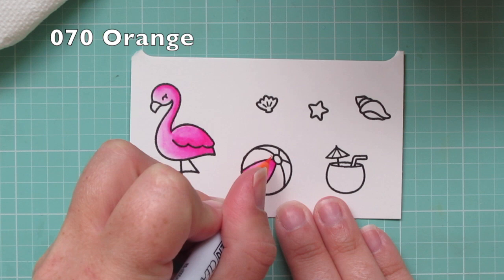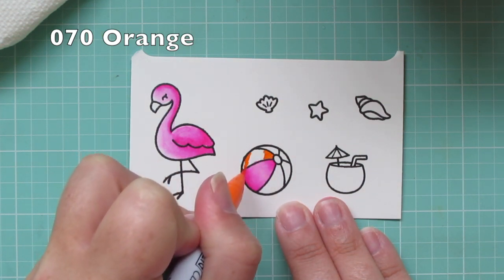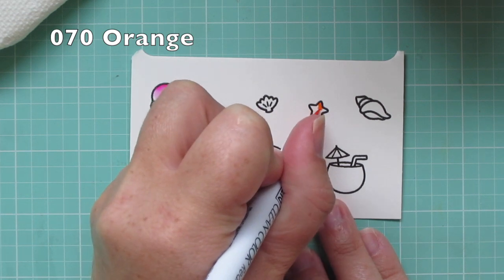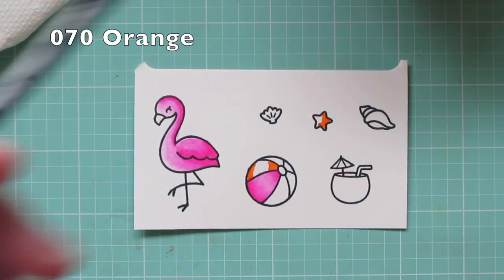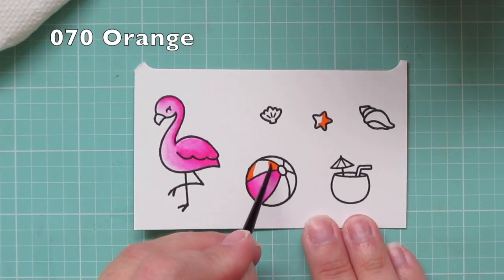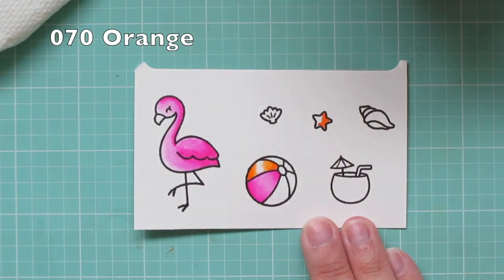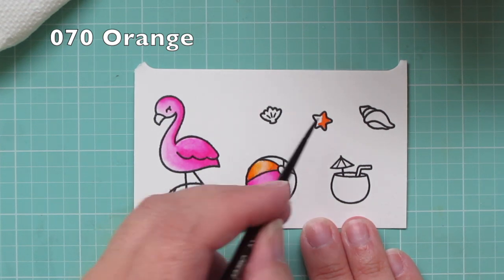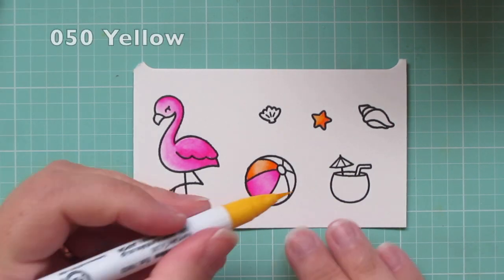Next I'm going to use number 070 orange and I'm going to add some color to the next section of my beach ball and to the little starfish. Again, just adding it to the top and bottom edge of the beach ball section and then pulling towards the center so I have that highlight, and then for the starfish I'm just pulling to the left.